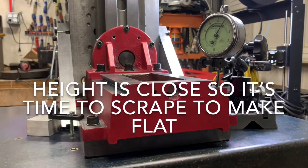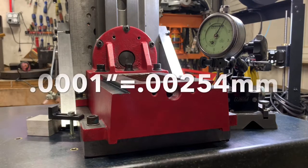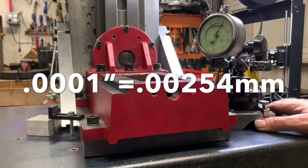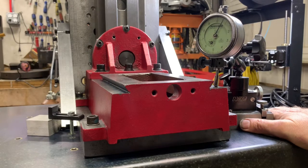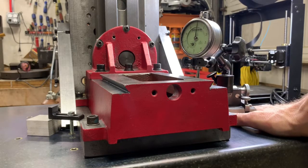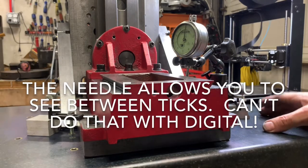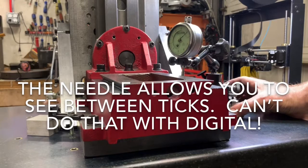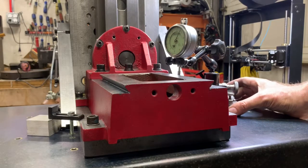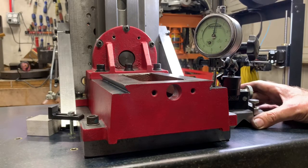I switched over to my good indicator that reads a tenth of a thousandth — point zero zero zero one. I just like the analog gauges better than the digital. They're much faster responding; you can see what's happening. Those electronic ones take time for the number to change — there's math and calculations going on. I just prefer the good old needle for looking at the surface.